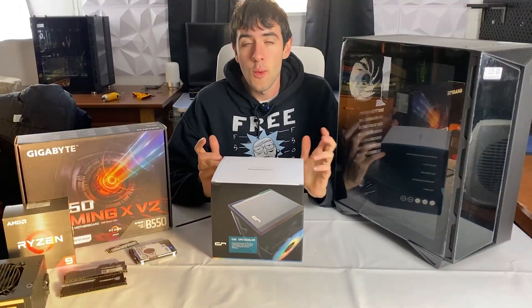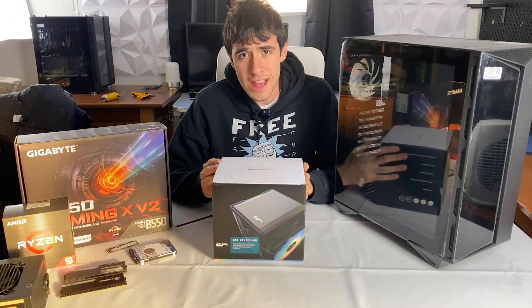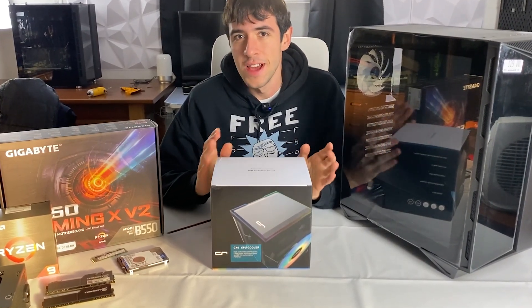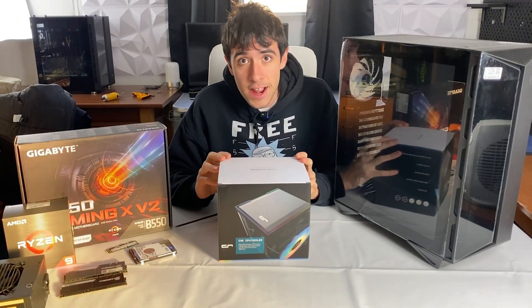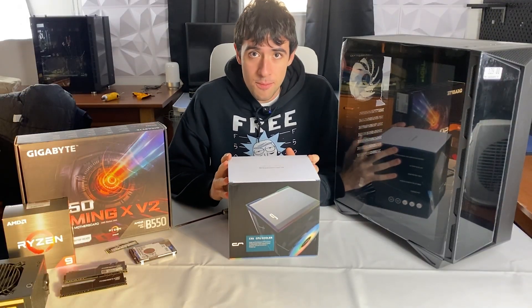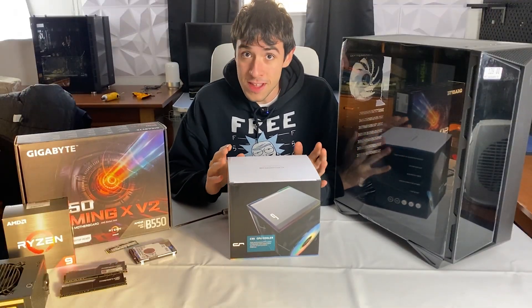Is air cooling your PC a bad idea? Well obviously if you're asking the question like that, the answer can only be no — not in general, not really. However, the real question to ask would have been: how far can you push air cooling? For example, can you cool the latest gen i9-14900K on a budget air cooler? The answer is probably not — you do need a 360mm all-in-one water cooler and a very good one for that, if you want to handle the insane power consumption.